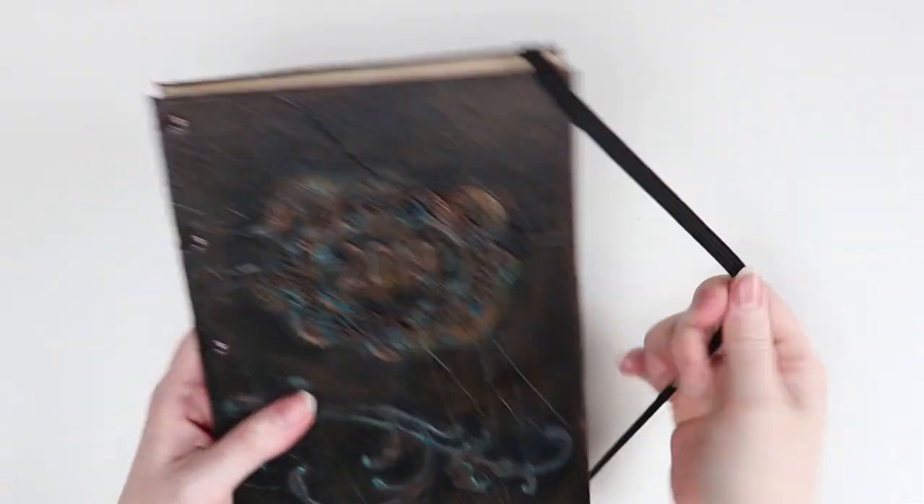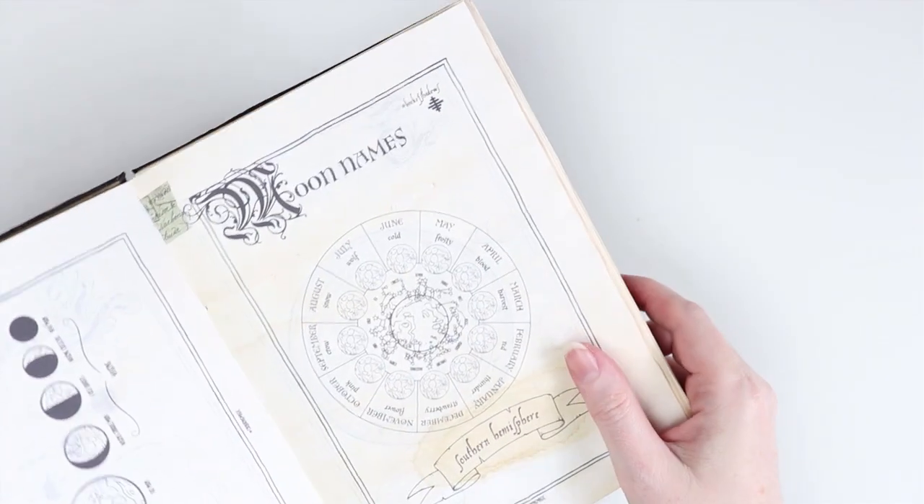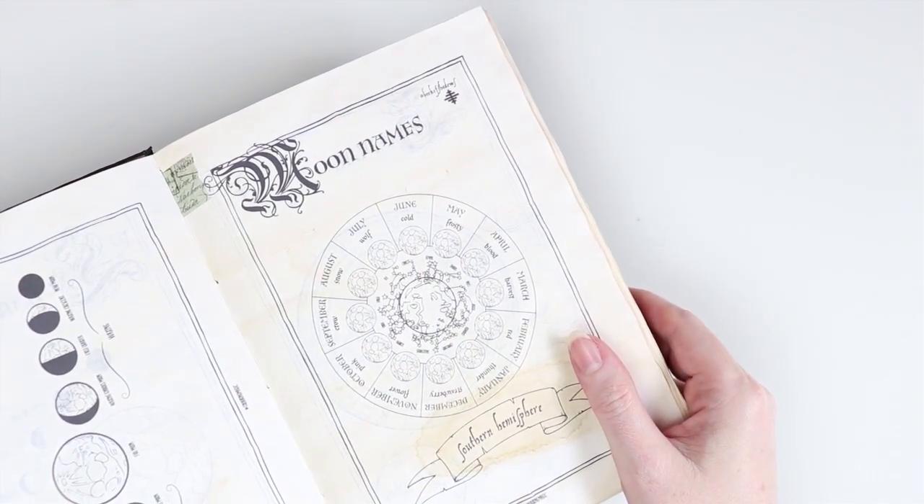And I'm looking forward to colouring in the graphics that Colouring Magic has created.